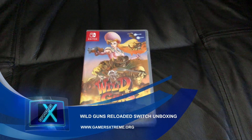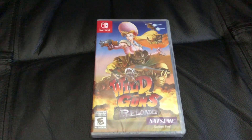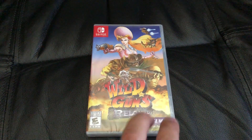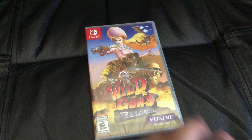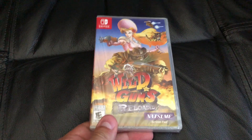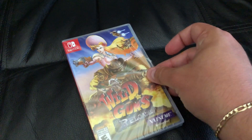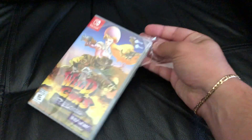Hey, what's up everybody, Marcello here from Gamers Extreme. Today's unboxing we have Wild Guns Reloaded for the Nintendo Switch. This is a remaster — or remake, depending on how you look at it — and it actually got released on Steam and PS4 back in, I believe, early 2017.